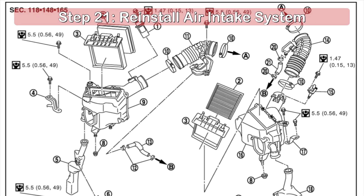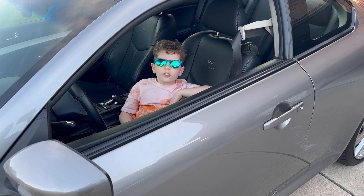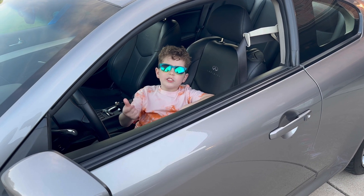Reinstall the components of the air intake system that were removed at the beginning of this project. Everything should now be buttoned up and good to go. Don't forget to reconnect your battery and take the vehicle out for a test drive. If you find these how-to style videos helpful and there are other DIY installs you'd like to see, be sure to let me know in the comments. If you liked this video, make sure to like and subscribe.